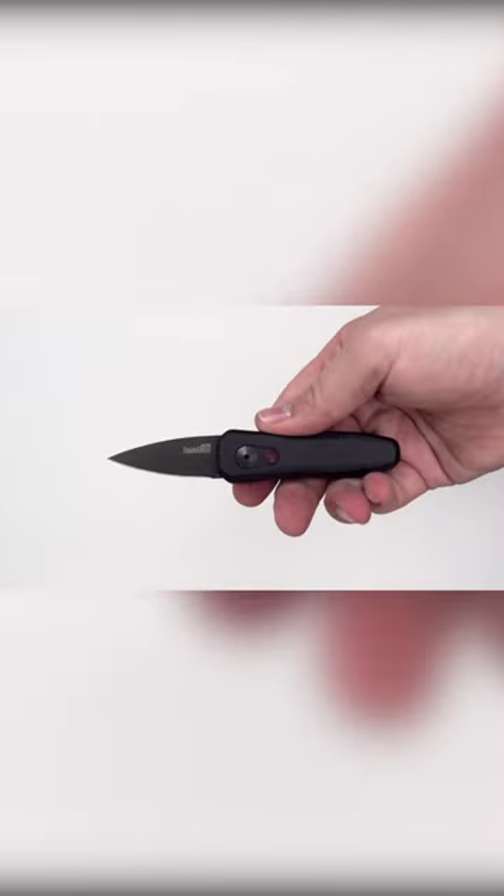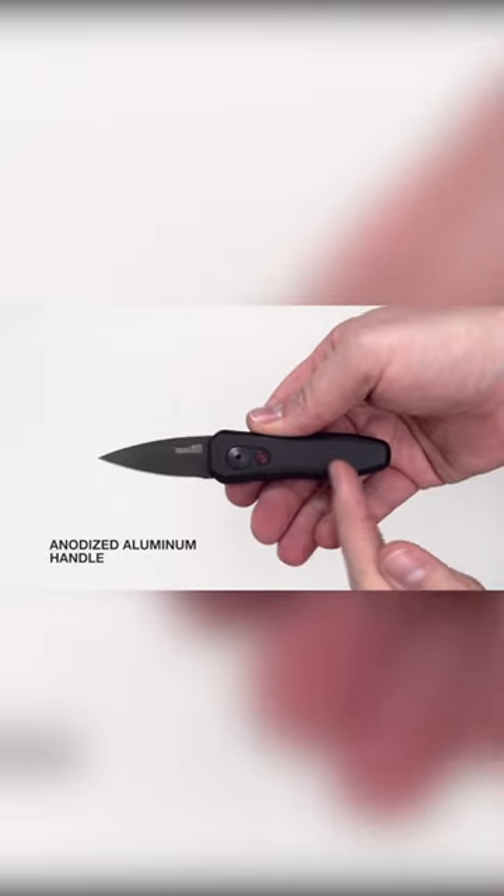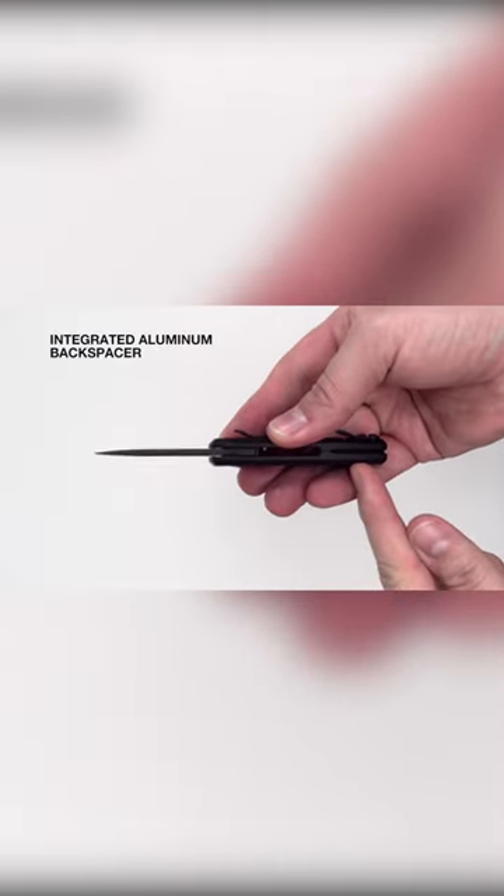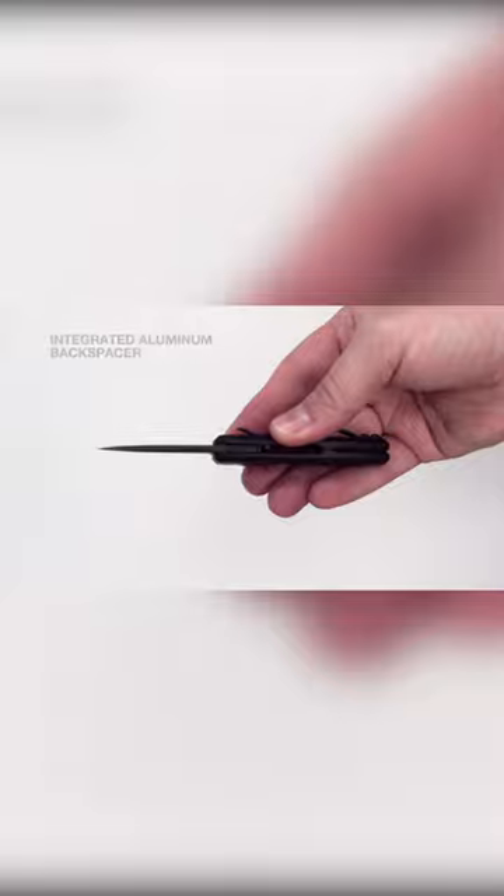It's also made in a spear point shape, which makes it excellent at piercing and proficient at slicing. Of course, this isn't the largest blade ever, but it's not meant to be.